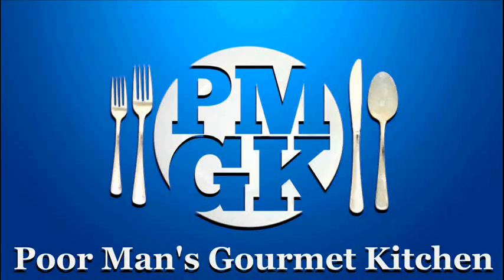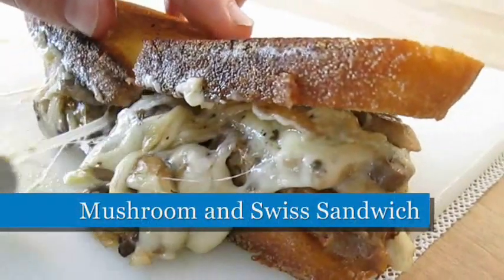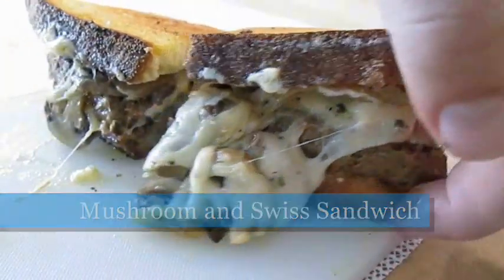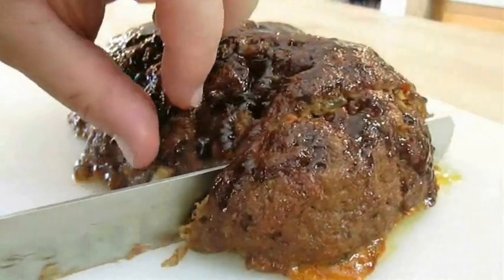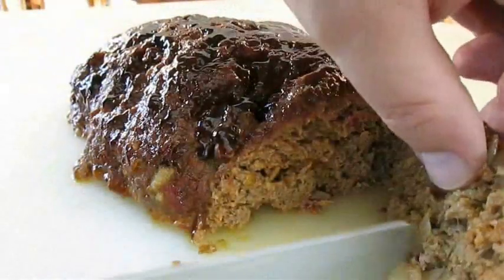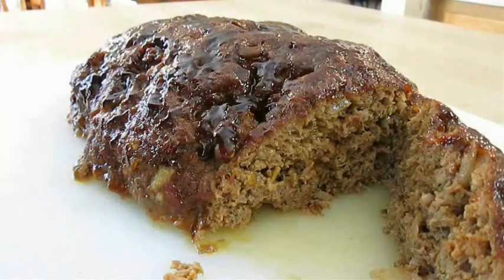Welcome to the Poor Man's Gourmet Kitchen, where we share gourmet recipes at a low budget. In the last video I showed you how I cook a meatloaf on the grill with excellent results, and today I'm going to show you what I like to do with the leftovers.